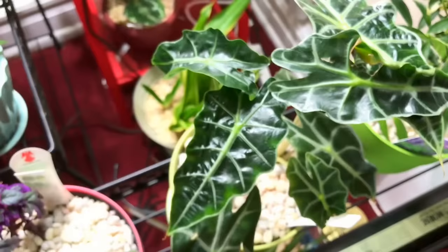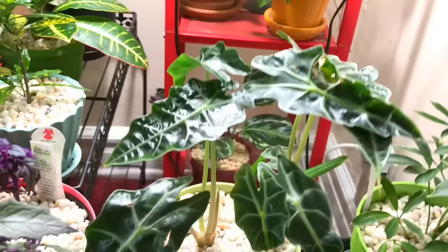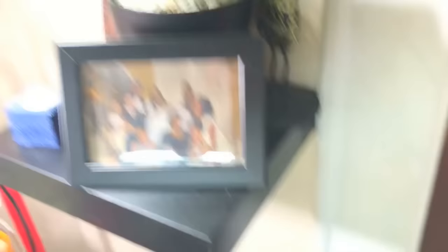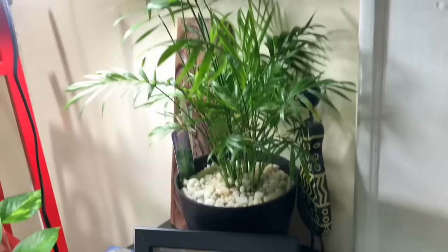Here's my alocasia — the African mask. This was the baby and the baby is now growing up; it had one new growth and it's doing well. Here's my mini schefflera — that's growing well. I actually want to kind of bonsai this and make it look a little different because I don't like the way it's growing sideways.